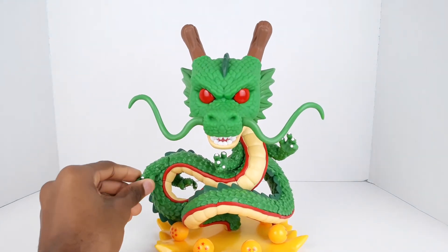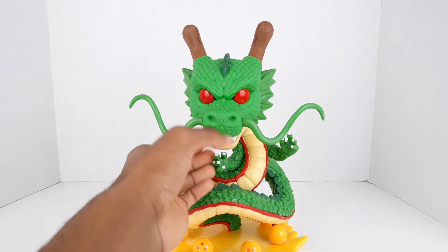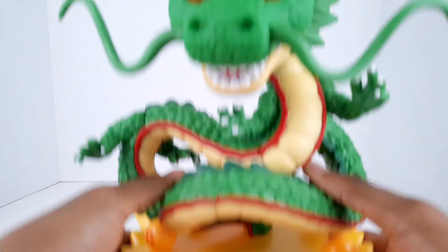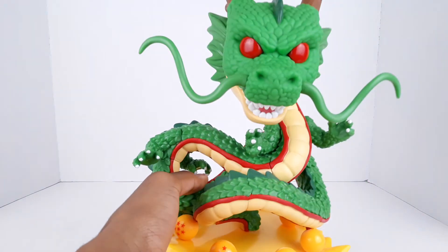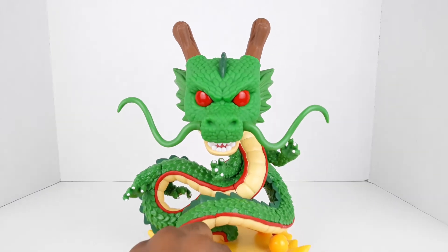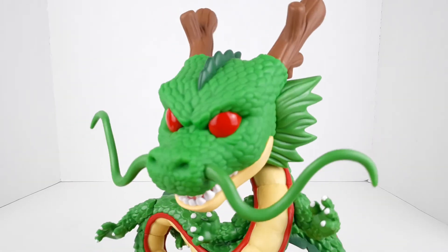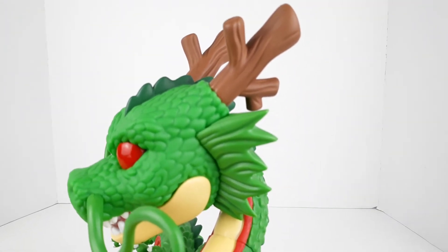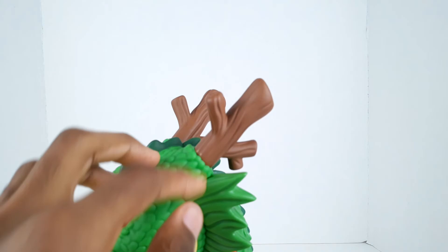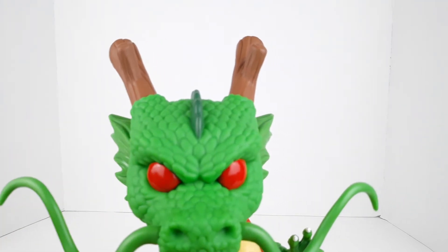Since it's a Funko Pop there is no articulation, so we're going to jump straight into the aesthetics part. He's not as heavy as he was in the box and he doesn't actually look as big, but I think it's still a good size. Going top to bottom — starting with his horns, they kind of look like tree trunks. They look nice here. I really like the green they chose for him.